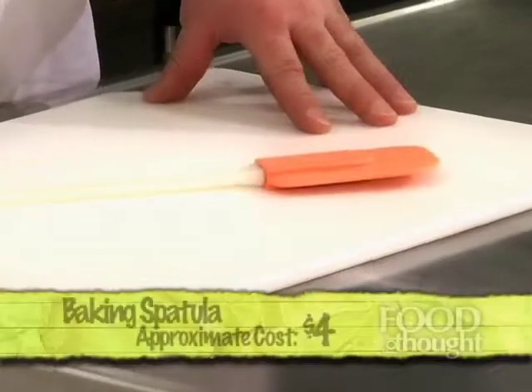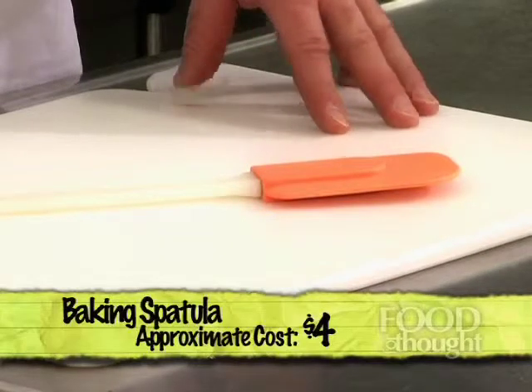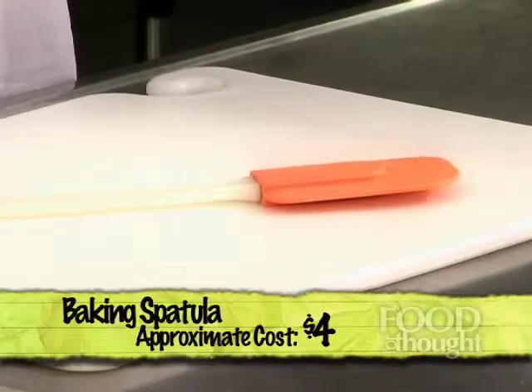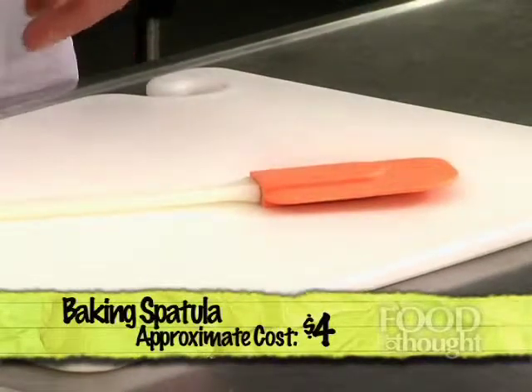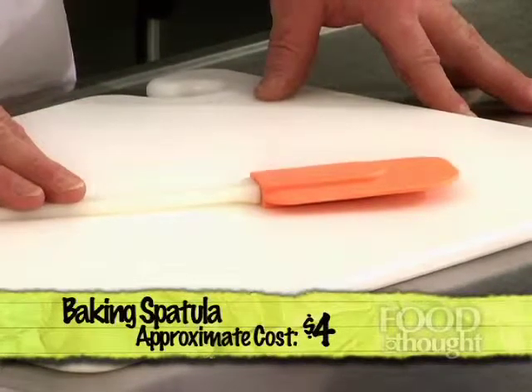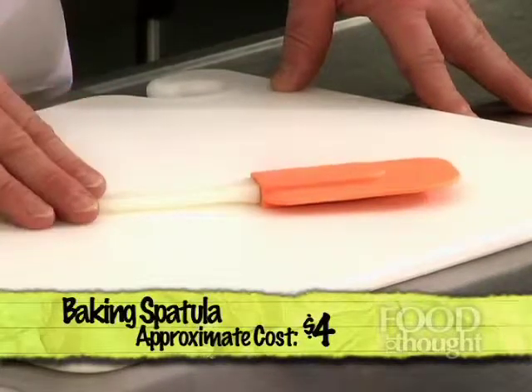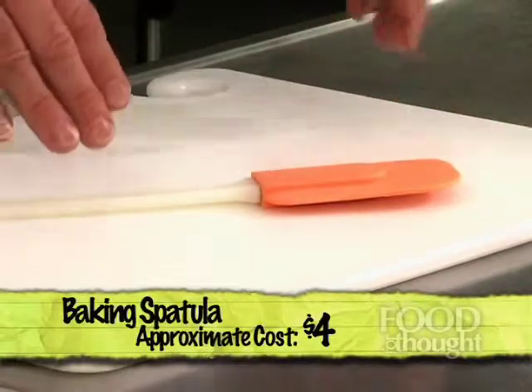Then I have a baking spatula. This is very helpful to make sure that you don't waste food. When you're taking food out of a mixing bowl and putting it into a baking pan, or if you've made mashed potatoes and you're trying to get everything into your serving dish, this will save you money because you're not throwing away food. It lets you pull all of the food, all of the sauce, all of the cake mix — whatever you're making — get everything out of the bowl and into the pan.